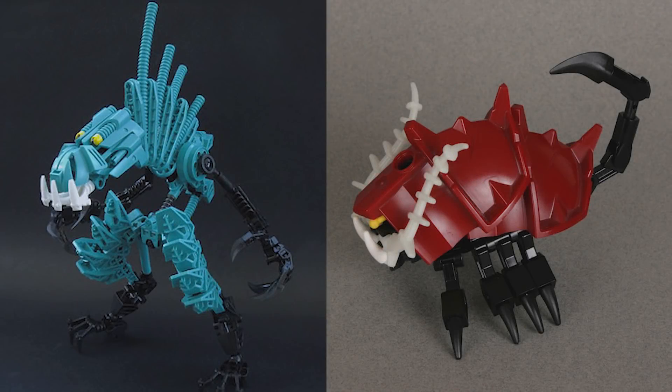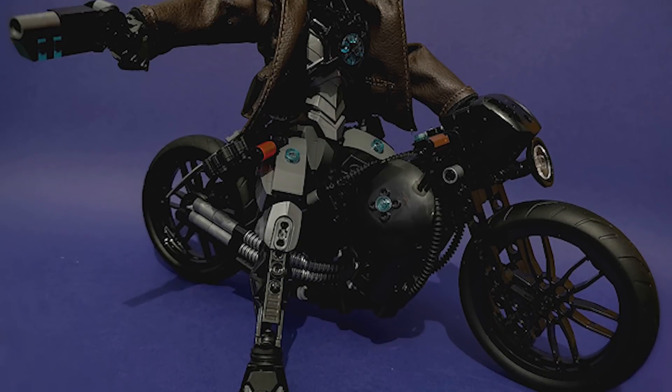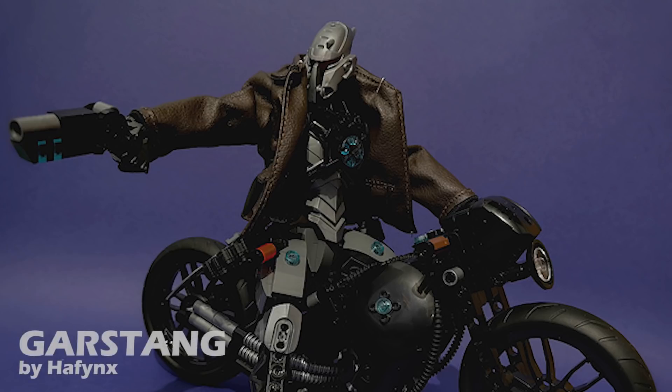What's up everybody, this is Ven bringing you another Mock Spotlight where we take apart what you build. For today's episode we'll be taking a look at three different mocks — two of which are from a collaborative project between Cheesy Q, Jack Frost, and several others. For now we'll just be focusing on two of those, and then we're also going to be taking a look at Garstang by Hayfinks.